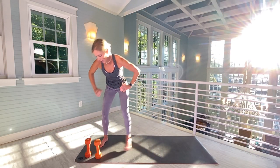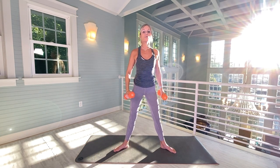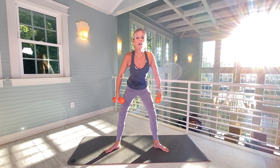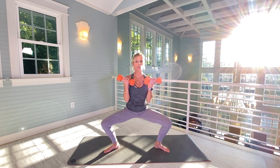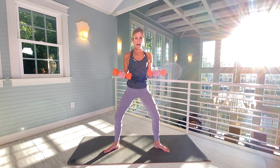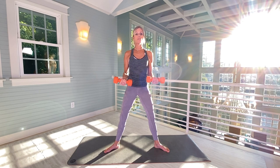Okay everyone, grab those weights. Remember, toes are going to be angled out on this workout. Listen to your own body as far as flexibility. Remember also, when you're squatting, never drop your chest. You always want to keep your shoulder blades back, your chest open. We are going to be literally squatting as deep as we can. Toes are angled out.